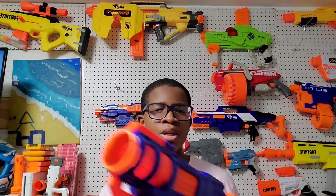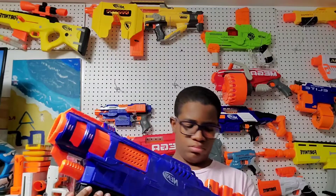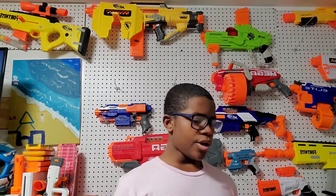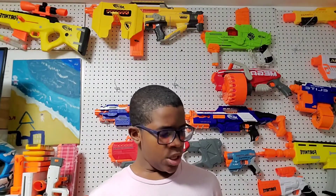With the Trilogy, you prime back, put the shell in, make sure it's the right way, prime back again, and you're ready to shoot — it's also a bit awkward but different. When it comes to holding extra shells, the Trilogy wins because it holds more shells than the Sledgefire. The Sledgefire holds five shells total. For accuracy, the Trilogy also wins.